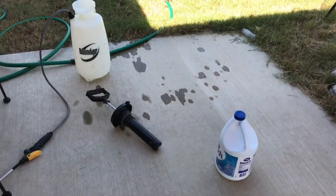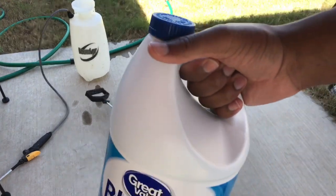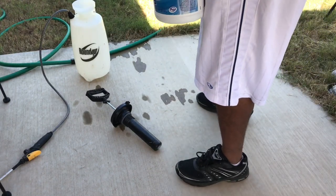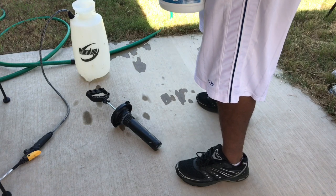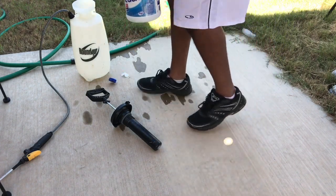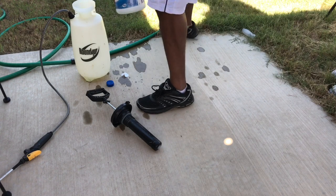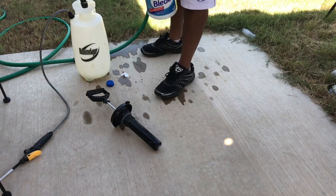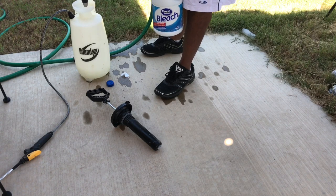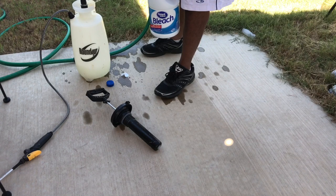We're gonna make our solution — it's gonna be 25% bleach and 75% water. This is just some cheap generic bleach from Walmart, about a dollar fifty. We're just gonna go ahead and open this up. You can get these pump sprayers at Walmart for less than 15 bucks.